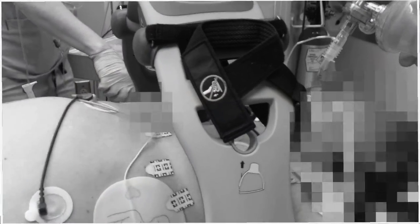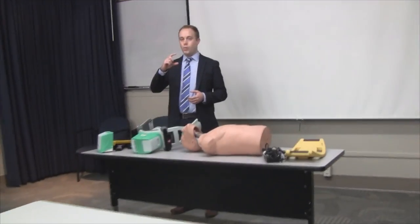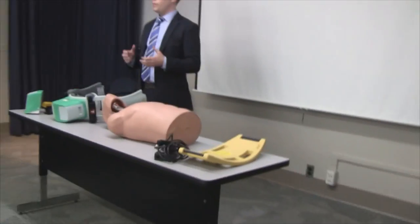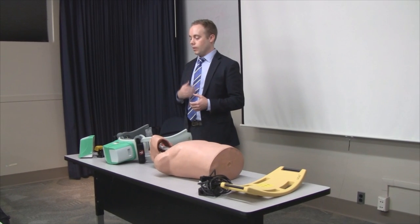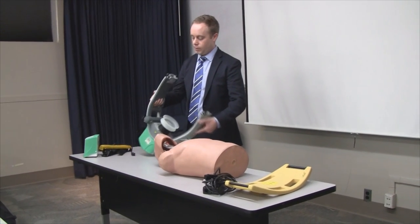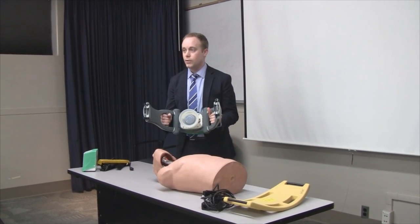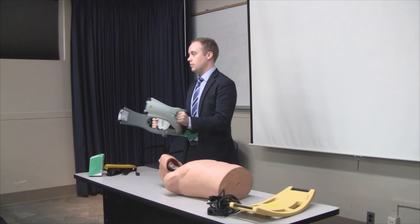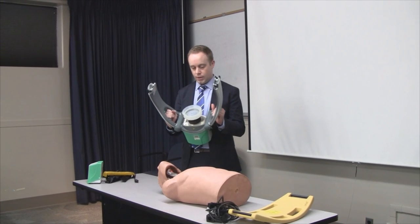This is the Lucas — it's a mechanical CPR device. It does perfect compressions per the AHA guideline: 102 compressions per minute, 2.1-inch compression depth, a full 50-50 duty cycle, so just as much time going down as coming up, and then full chest wall recoil, which is aided by this suction cup on here. Think of it as a machine that does perfect compressions for you, with the bottom of this piston mimicking the heel of your palm.